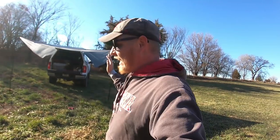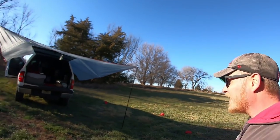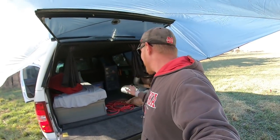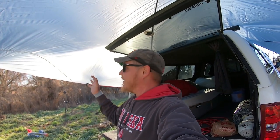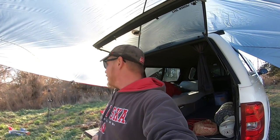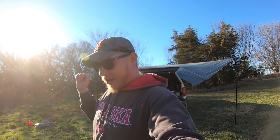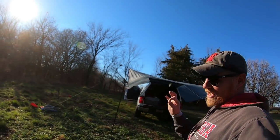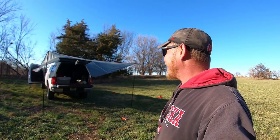At camp I'd definitely have the sides tied off, but I'm satisfied — that's going to work great. Whether it's a snowstorm, rain, or just shade, I could still come out and cook something instead of being stuck in the back. I could sit on the tailgate and enjoy the view. I'm going to get some of that waterproofer it recommended and spray it down.